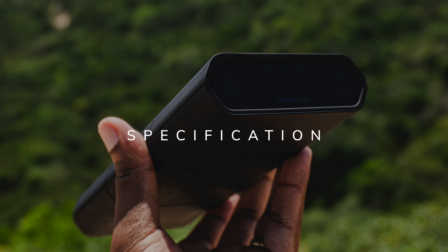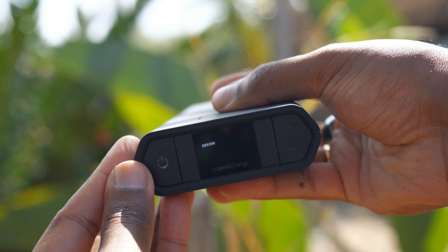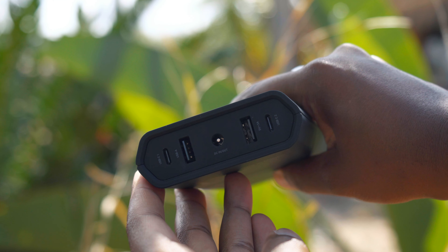First things first, let's talk about the specs of this charger. It's got a great OLED screen which lets you know exactly how much charge your charger has left, as well as what temperature it's reading. It's got two 100-watt USB-C ports, two USB-A ports, as well as a 100-watt DC input.